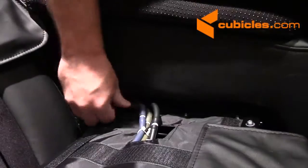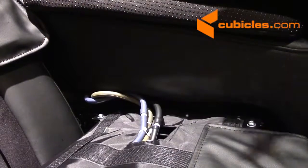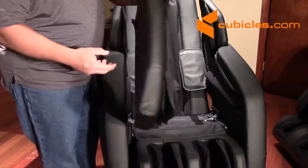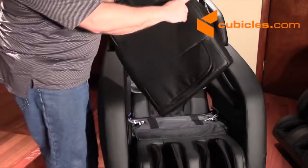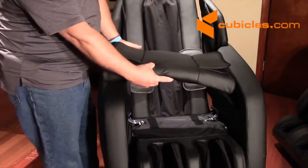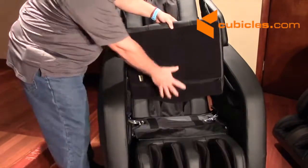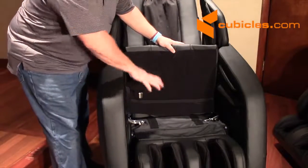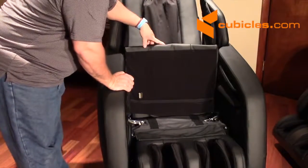And you're done attaching this arm — you can do the same for the other arm. Now we'll just take the bottom cushion, and you're going to take the rounded area of the cushion, which goes to the back of the chair. Just sort of fit it into place — it's held in with Velcro, so once we get it positioned in here, it'll just stick down on its own.